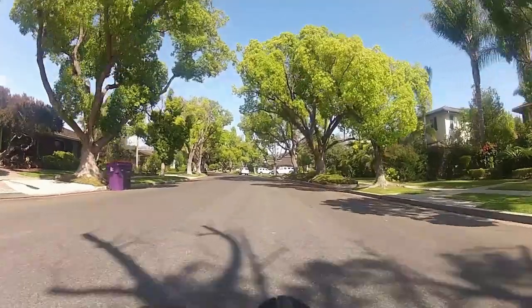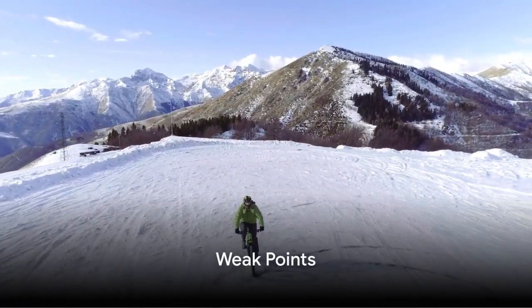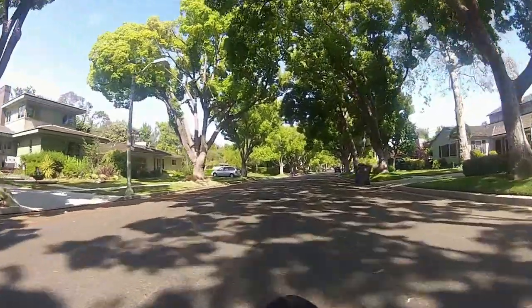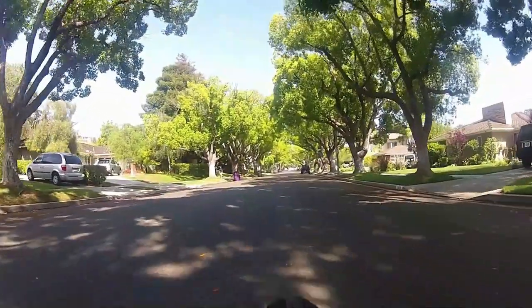All of these features make the Fat Bronte an excellent choice for your next e-bike — but what about its drawbacks? While this e-bike has many strengths, it isn't without its cons. First and foremost, the weight. With a weight of 63 lbs, it could be a challenge for smaller riders or be a tough ride on low battery.